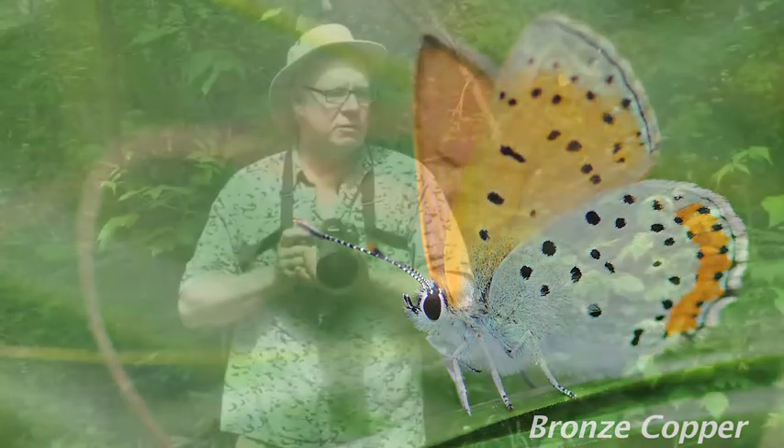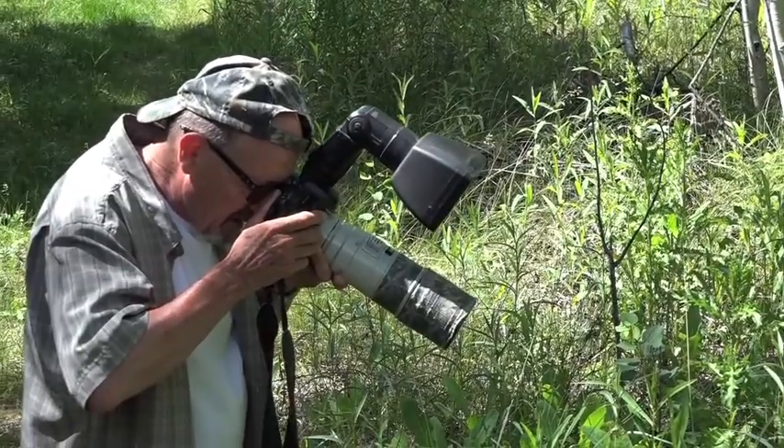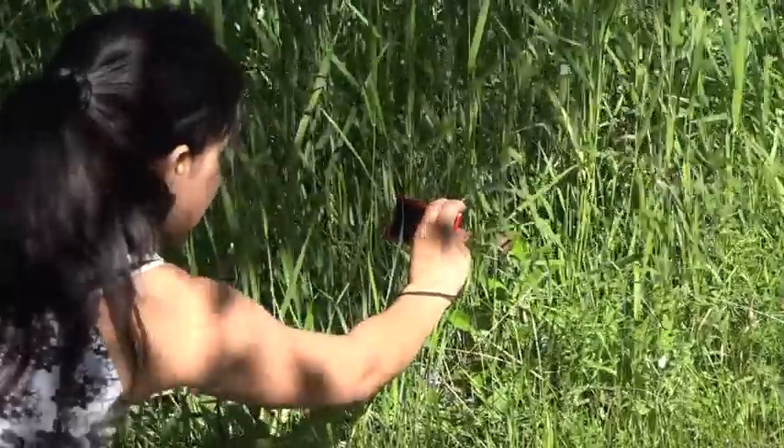I'm going to cover three different techniques with the help of my friends. First, the use of a DSLR camera. Second, point-and-shoot cameras. And third, the common option for most people: using your cell phone. Can you get a decent picture of a butterfly with a cell phone camera?